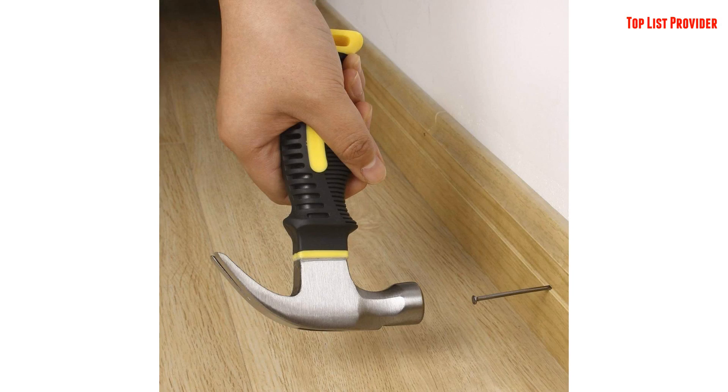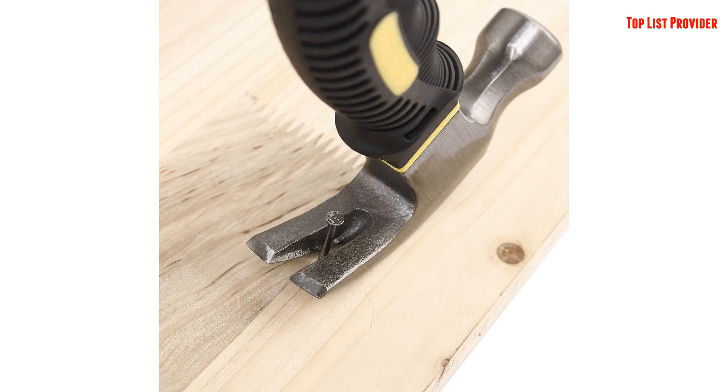start with one-handed operation. Five, ergonomically designed anti-shock handle offers extra comfort and non-slip gripping.